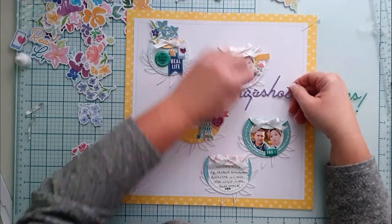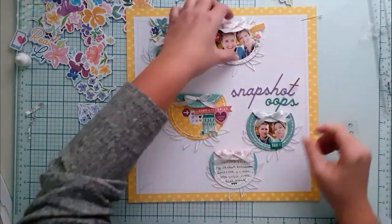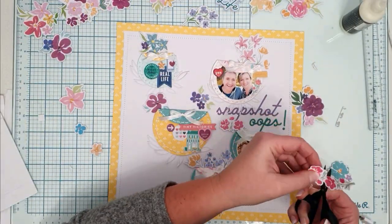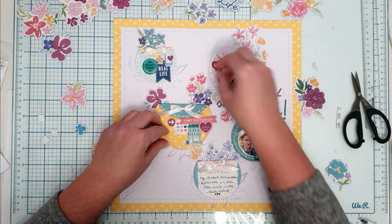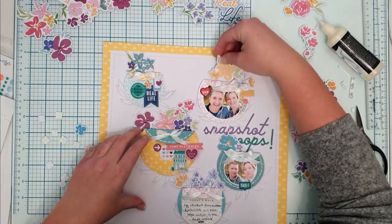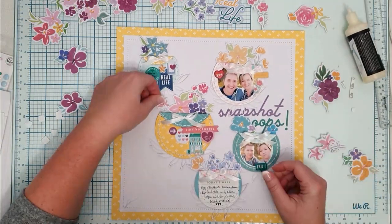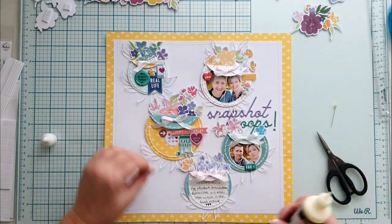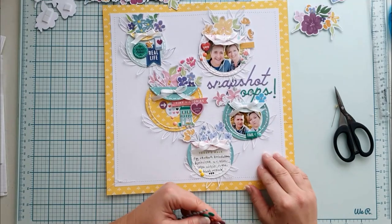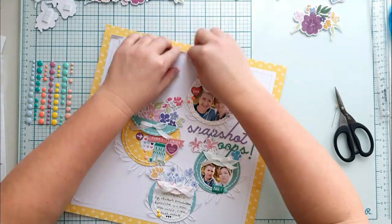Now I just have to fill the pockets with flowers and add some decoration on the pockets. Layering embellishments is the most fun. Now this is already the next morning and I'm finishing up my layout with some leaf branch die cuts and some enamel dots.